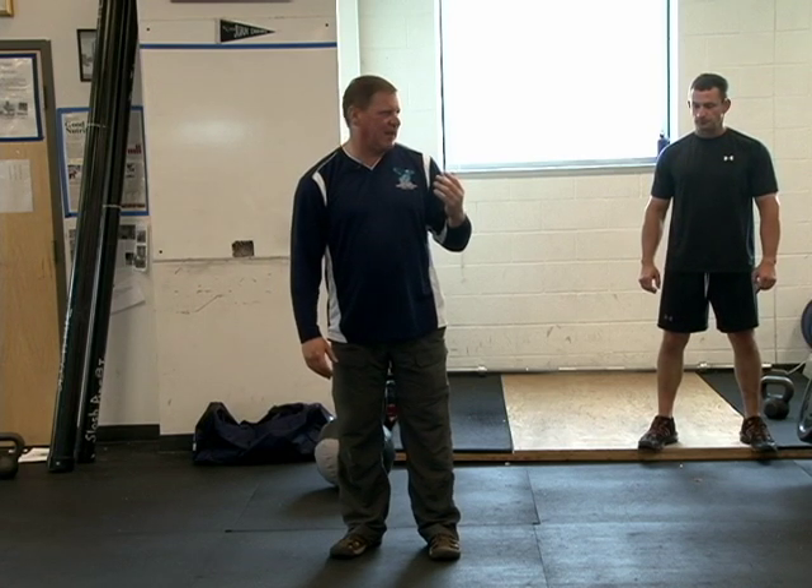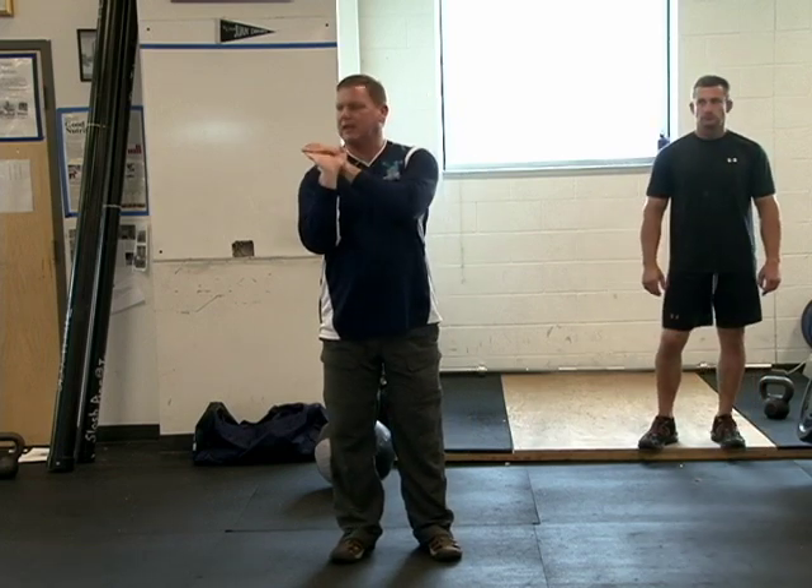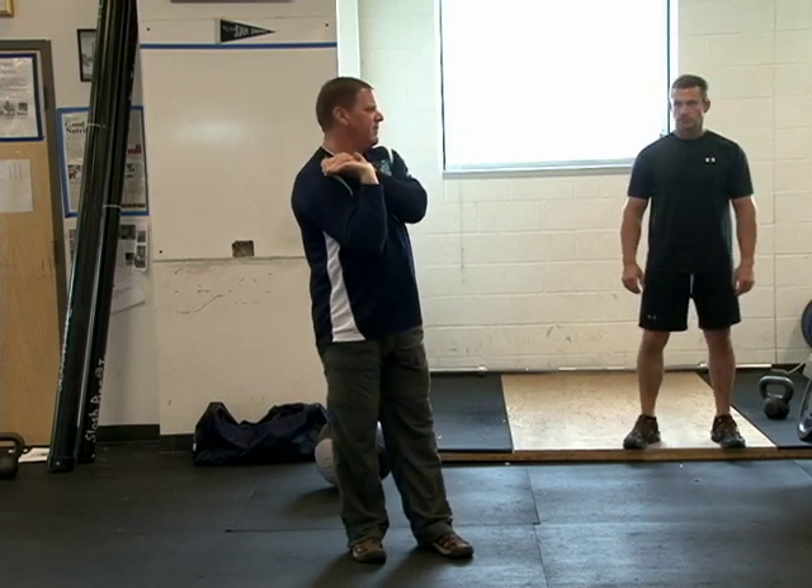Now, there are two things I'd like to go over. The first is: when people stretch their wrists for the cleans, they go like this — everyone go like this. People think this has got to be the way. No.